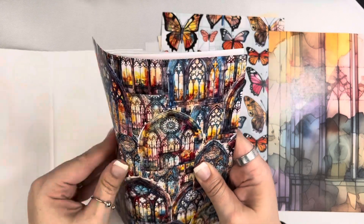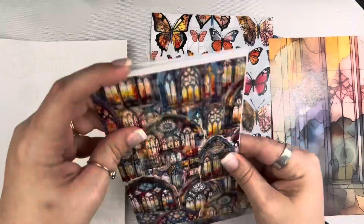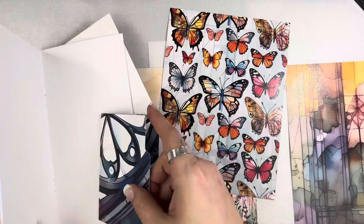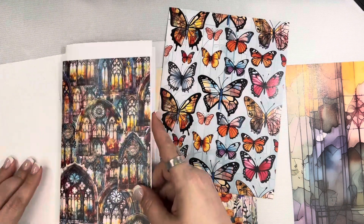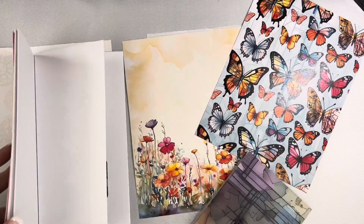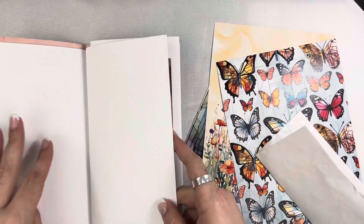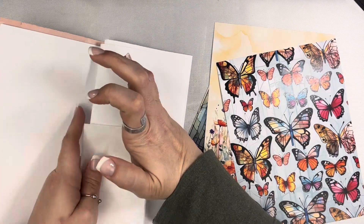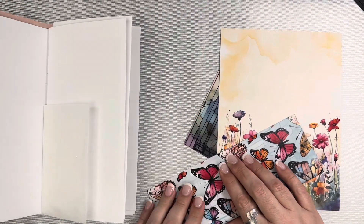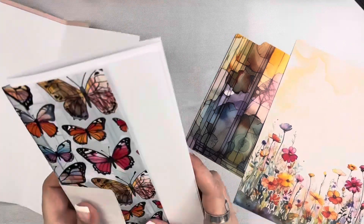I just wanted to pull from different areas of the traveler's notebook. I have this beautiful one with a stained glass that I just love, so I want it to be the first thing you see when you open it up — I'm going to do a full page of that. The paper I'm using is six by eight, and a traveler's notebook is like four and a quarter, so the excess I just folded around to the back and I can use that on the backside as a pocket or whatever. This just gives you a jumping-off point, especially if you get nervous about the blank page situation and don't know what to do.